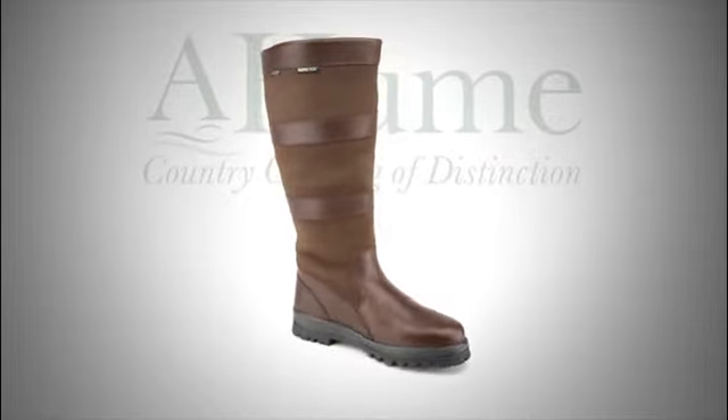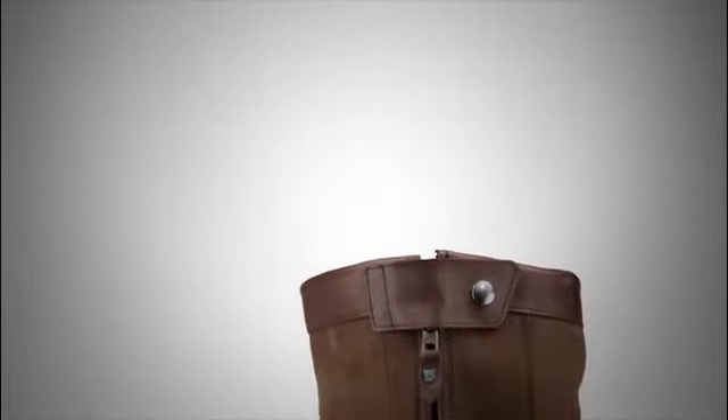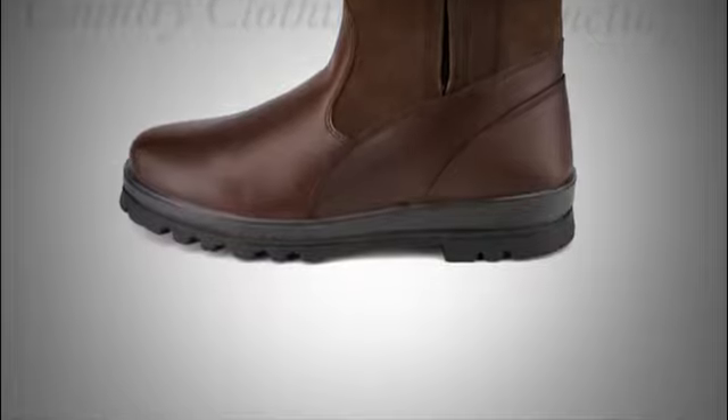The boot has a full heavy-duty zip with bellows for ease of entry and a button fastener to hold the zip secure. The outside of the boot is made from smooth leathers and crushed leathers that feature dry-fast, dry-soft technology.